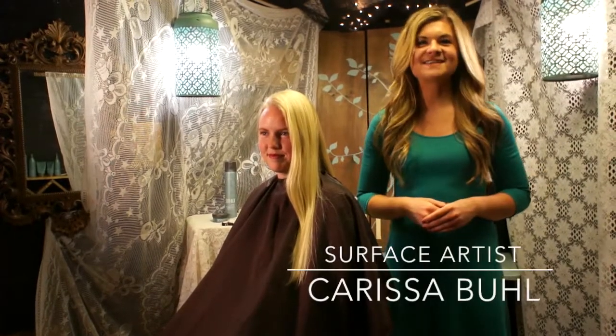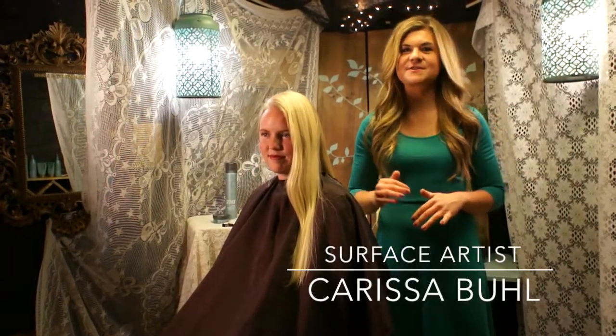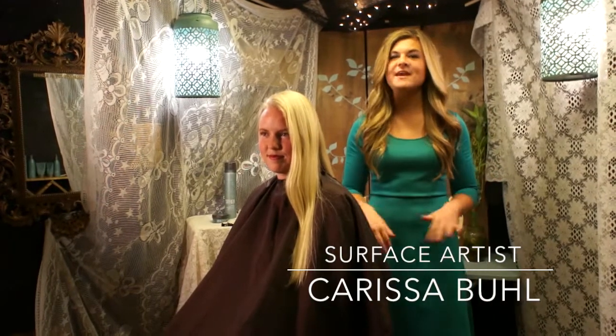Welcome. Surface is high performance, salon exclusive, hair and skin care that completely respects your personal health and the earth.